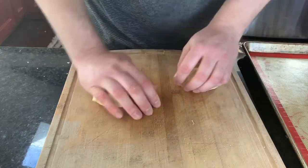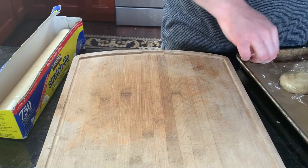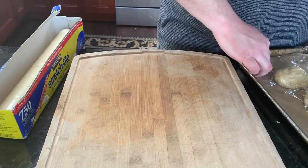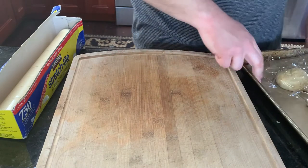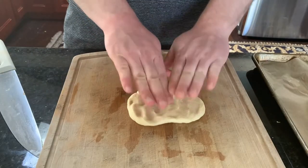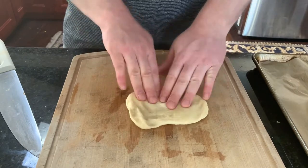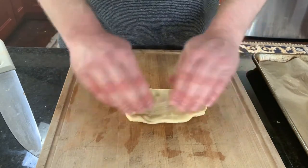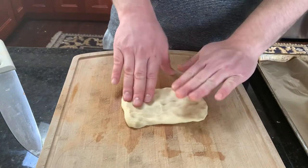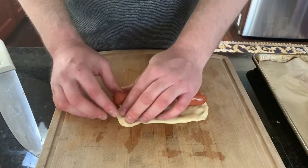I'm going to roll them up into balls and put them to the side on a baking sheet with some plastic wrap covering so they don't dry out. Then I'm going to flatten out the dough into a little rectangle about six inches in diameter, and set the hot dog down.